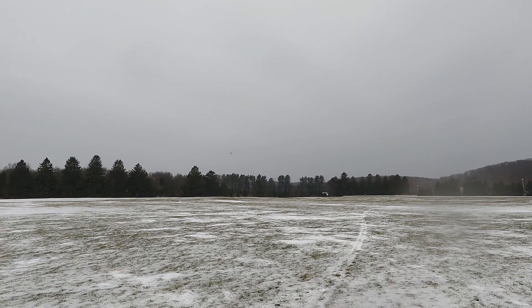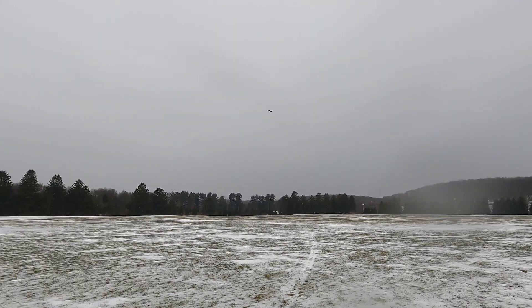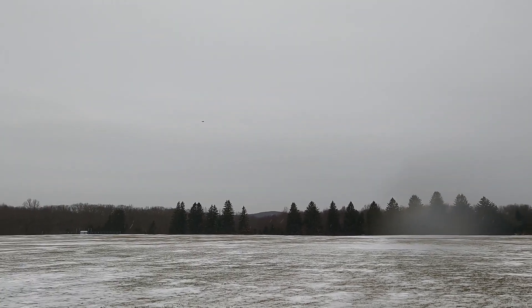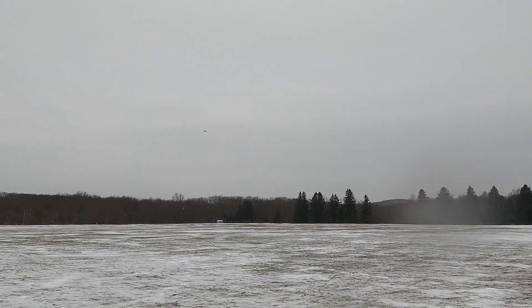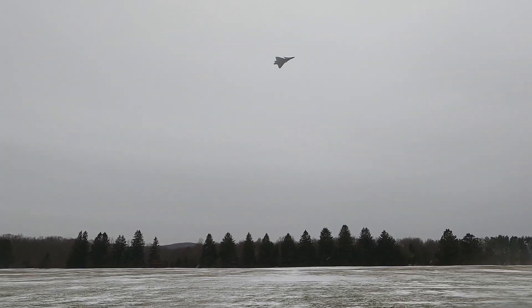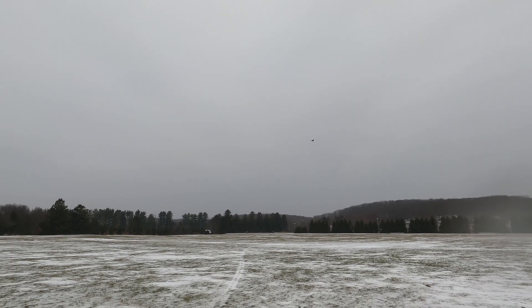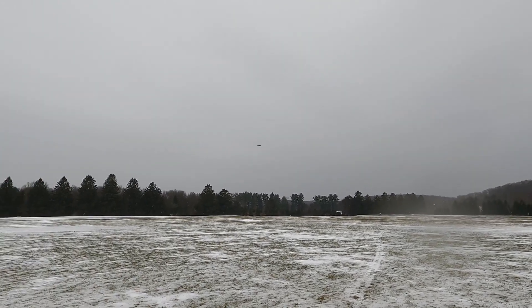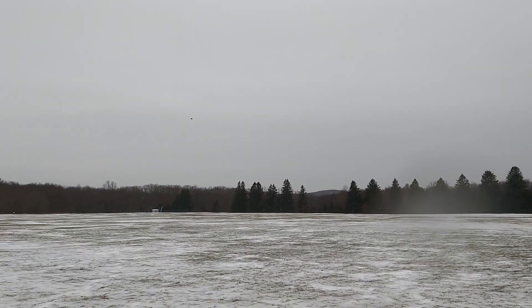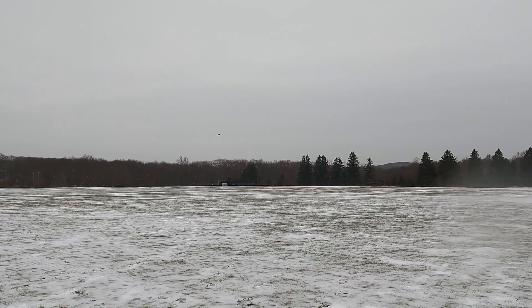I hope my GoPro isn't completely covered with rain. I'm just sitting out here like an idiot in the rain. I also have the monster Viggen in here, so I want to get that up too. What a great flying plane. Let me bring this in - I'm going to go salvage this thing. I don't want it to die.